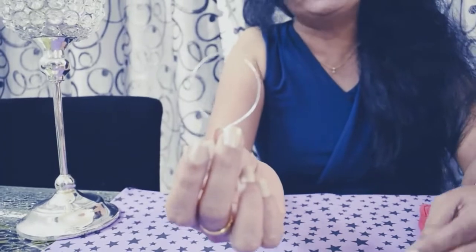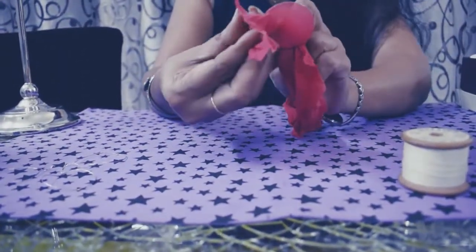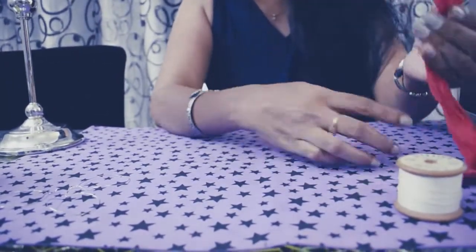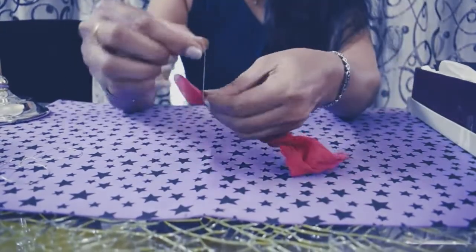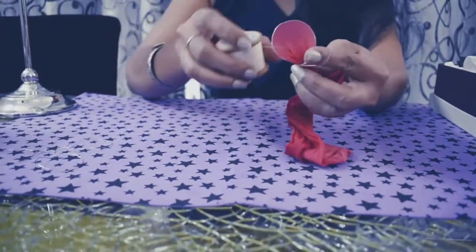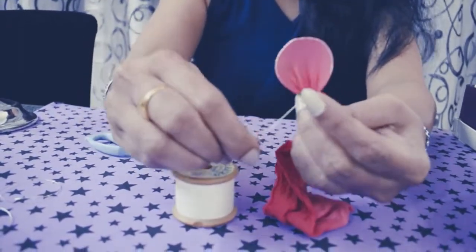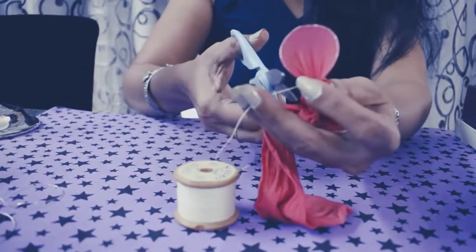Take the mold, take the stockings, stretch the stockings and cover the mold. Stretch it from all the sides — from the center, back center as well. Hold it like this, take a thread and tie it. You have to make all 4 petals ready. Finally, put one knot so that the thread doesn't open. The petal is ready.